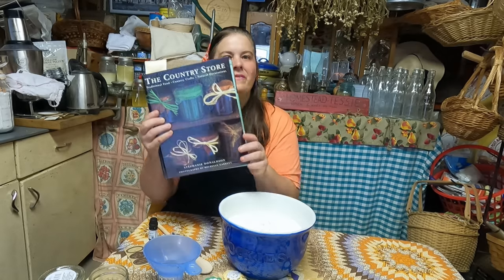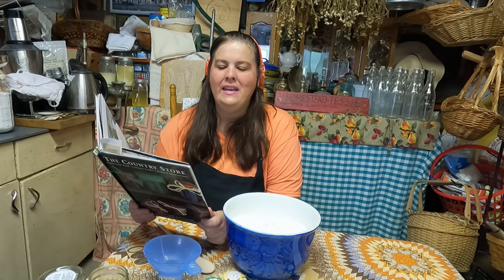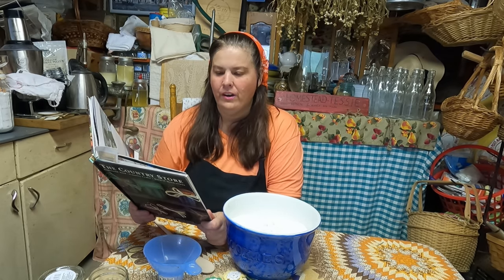Today we're going to go back into some memories of mine. I was reading in this book and it had all kinds of things that you can make. It talks about making your own scented dusting powder.